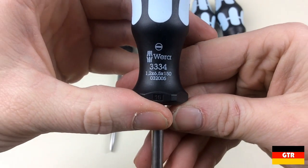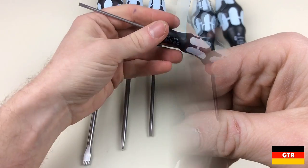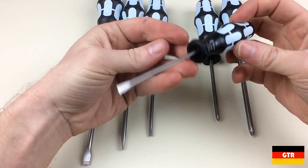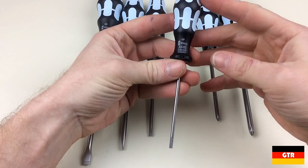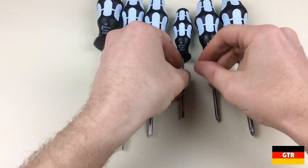From the 3334 slotted series, we have a 1.2 x 6.5 x 150mm. All of these drivers contain the VERA laser tip except for the smallest slotted driver. I must say that I am very impressed with the quality and workmanship of these drivers. The finish on these is extremely well done.